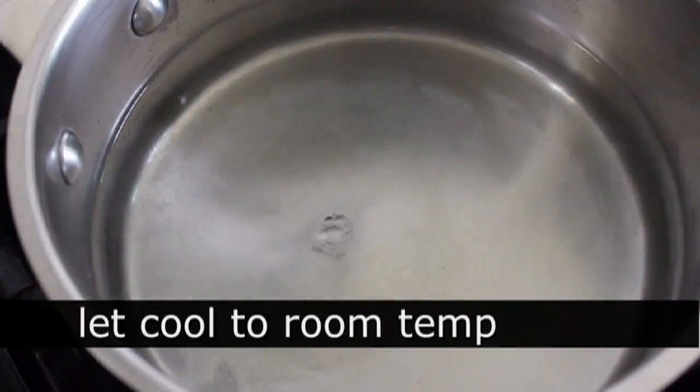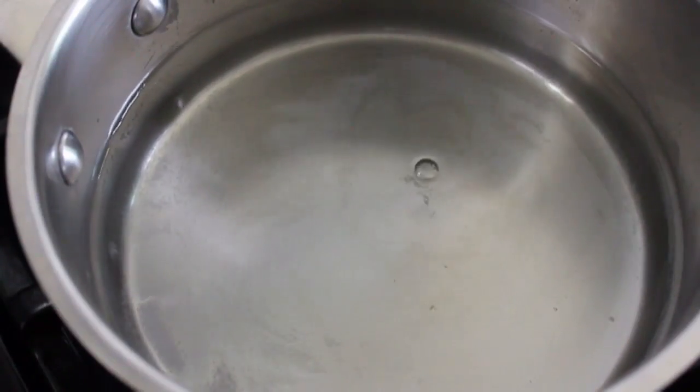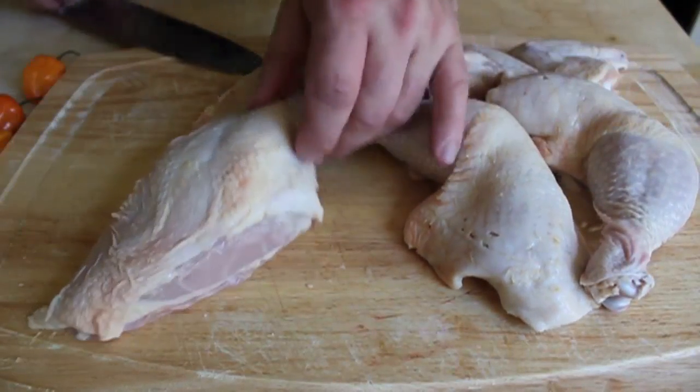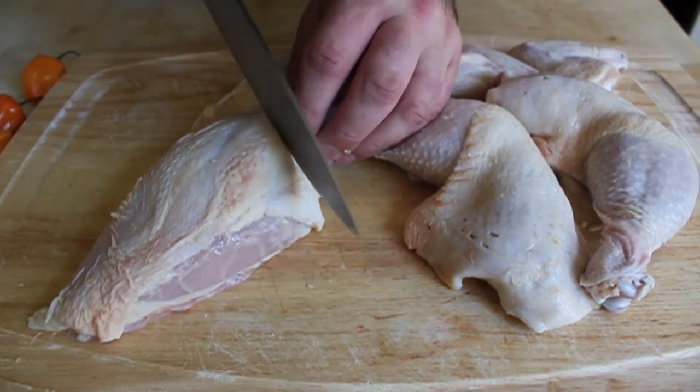I'm going to let that cool down to room temperature while I prep my chicken. So I took one large, free-range, of course, chicken. I cut it in quarters — it's on the bone.